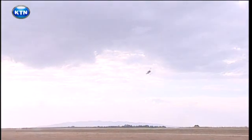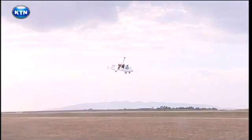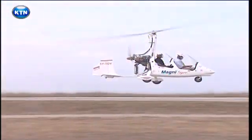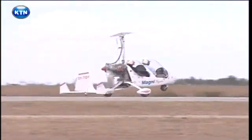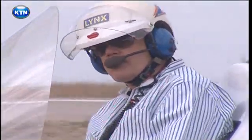It may be a toy for fun for Fields, but in Germany this piece of technology is used by police for patrol. It's cheap to maintain and has insurance cover. If you want to beat the traffic in town, get one. For Tech Toys, I'm Nicholas Modimba.